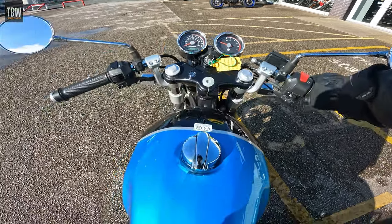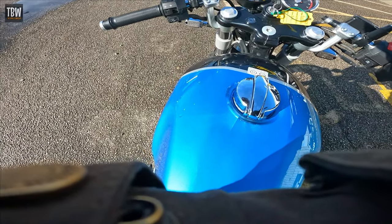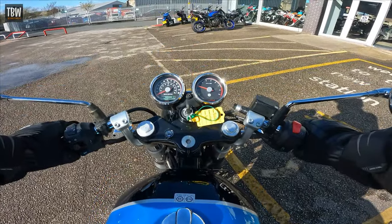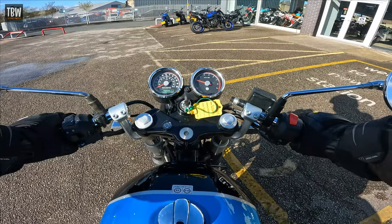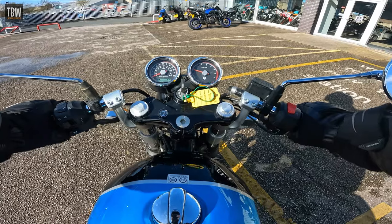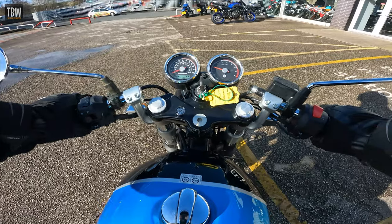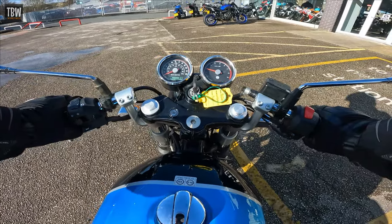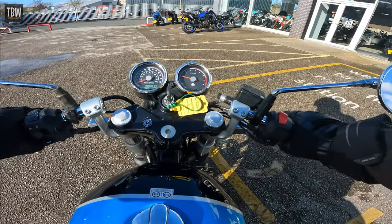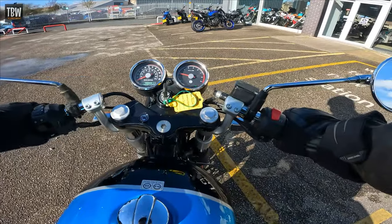And there's the familiar throb of that 647cc oil and air-cooled parallel twin. My first thought, astride this bike, is that it's not anything like as canted forward as I thought it would be. It's certainly a more prone position than the Interceptor, but by no means extreme — it's not like I've jumped on top of a vintage Laverda or something like that.